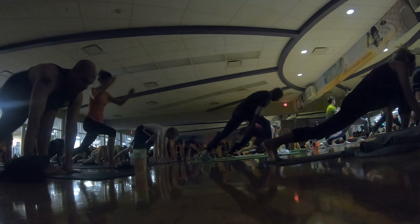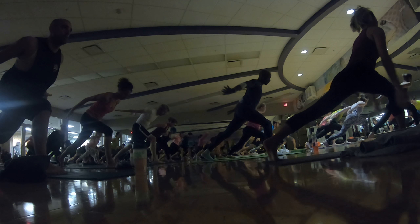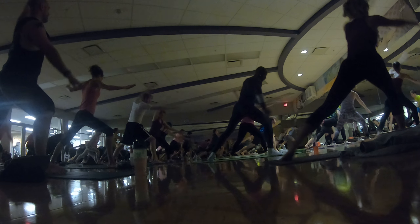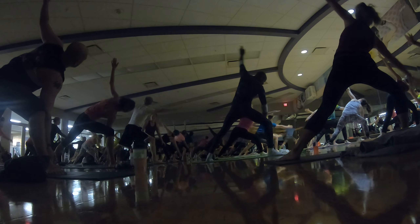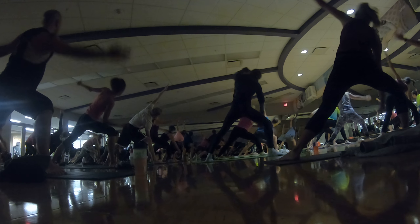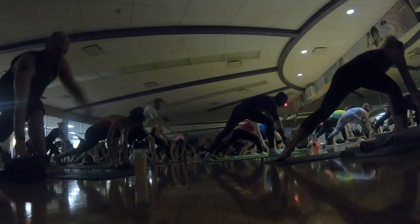Inhale, crescent lunge. Rise up. Exhale, airplane your arms. Inhale, spin your back heel straight down. Exhale, extended side angle. Inhale, reverse. Stay low. Stretch your side body. Exhale, low lunge. Halfway lift.